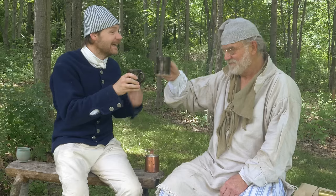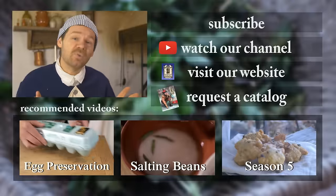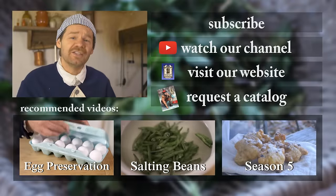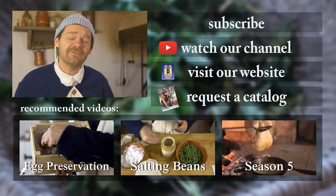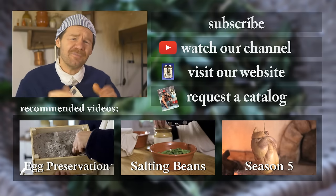Thank you so much, Dave, for coming in — we will get a lot more content out to you. I want to thank everyone for watching; thank you for your great comments and questions. Make sure to check out upcoming episodes. If you're new to our channel, welcome — you can subscribe by clicking the button right up here, and check out our related videos. Thanks so much for watching.